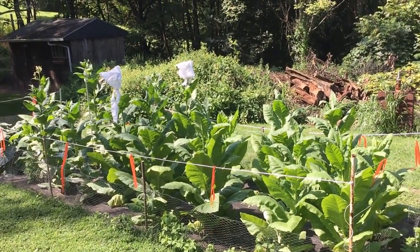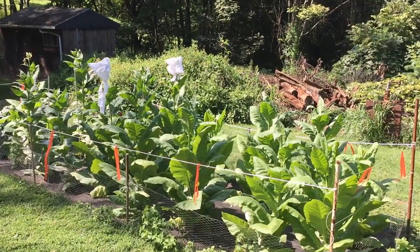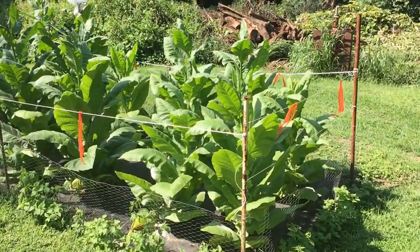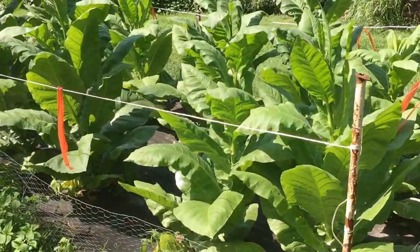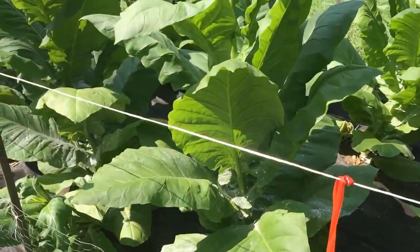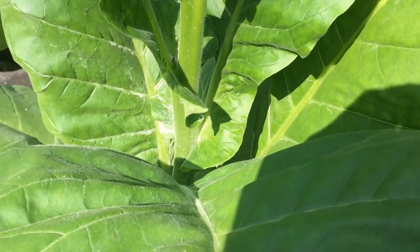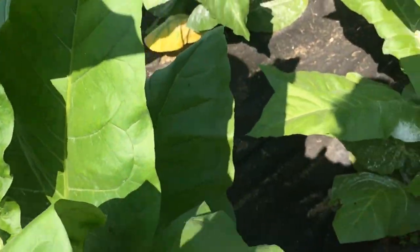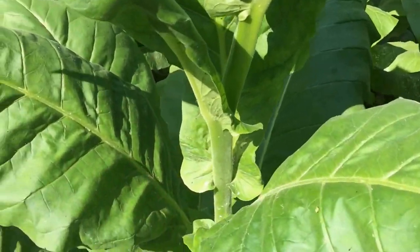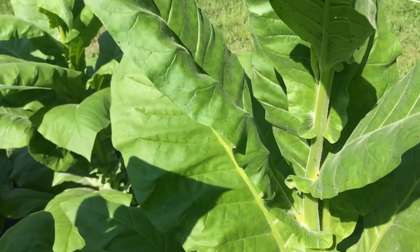Today is August 18th, maybe 17th? And this is what it looks like now. I'll show you maintenance on these — some of which I did way too late, just because I lost track of time. Where the big leaves are attached to the stem, there's gonna be these little suckers that'll start growing — new stalks that are gonna try and branch out. You want to try and pick those off.